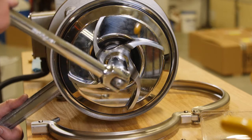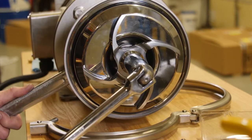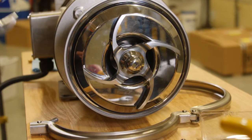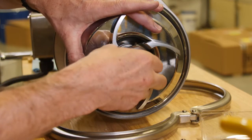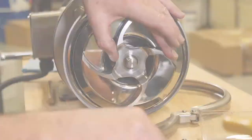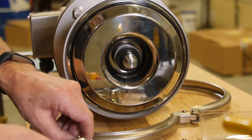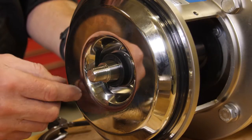22mm socket on the impeller nut. Pull off the impeller — sometimes it sticks, so you have to give it a little force. Remove the back plate and the internal seal.